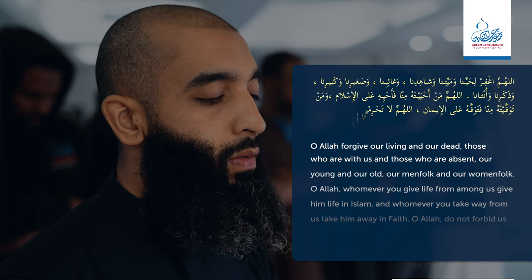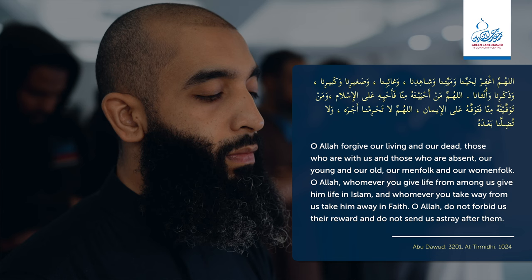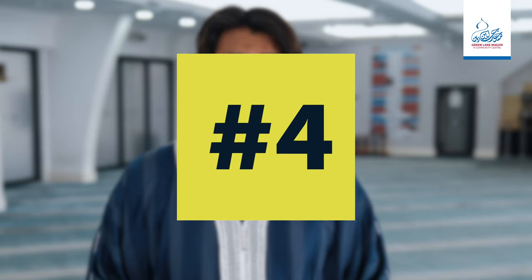Number three. After the third takbir, sincere dua should be made for the deceased. From the sunnah of our beloved messenger Muhammad is the dua: Allahummaghfir lihayyina wa mayyitina wa shahidina wa gha'ibina wa sagheerina wa kabeerina wa dhakarona wa unthana. Allahumma man ahyaytahu minna fa ahyihi 'ala al-Islam, wa man tawaffaytahu minna fa tawaffahu 'ala al-iman. Allahumma la tahrimna ajrahu wa la tadillana ba'dahu. If you do not know any duas in the Arabic language, it is permissible to make them in the language that you speak. However, the best example is the example of the Prophet Muhammad, and so we should all try and make every effort to follow it as closely as possible.